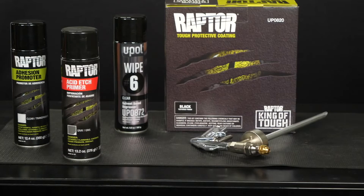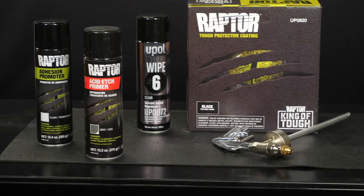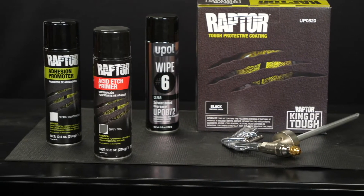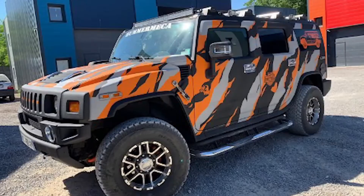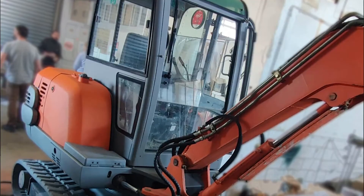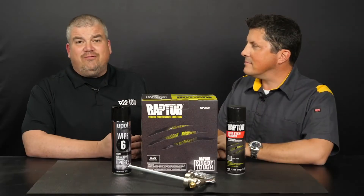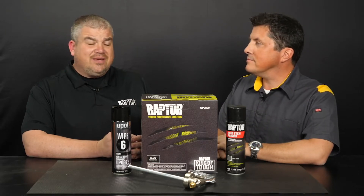Raptor is a tough and tenable, highly UV-resistant protective coating that protects surfaces with a protective barrier that can withstand the toughest situations. Raptor is extremely versatile and is ideal for multiple applications and industries, including automotive, marine, commercial, and industrial. Raptor can be sprayed on various surfaces, including metal, wood, concrete, plastic, and plaster.